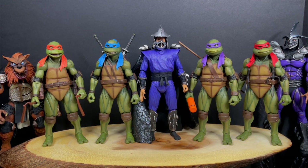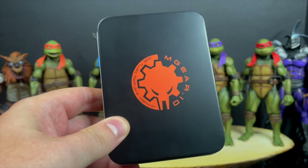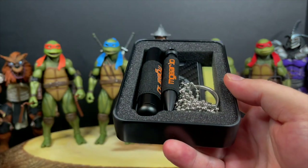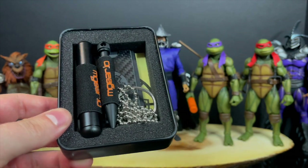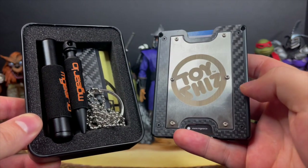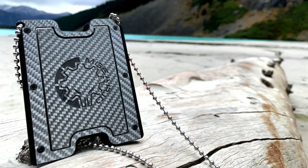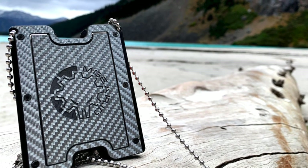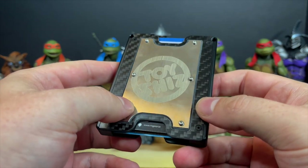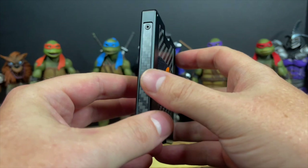I want to give a quick shout out and special thank you to my friends over at Mgear — they sent over their brand new Mgear Gadget Wallet 3.0, complete with all the gadgets you could imagine. Check this wallet out — it's got my Toysha's logo right on it. This is a customizable wallet built out of durable materials: carbon fiber, solid aluminum, stainless steel, and brass.